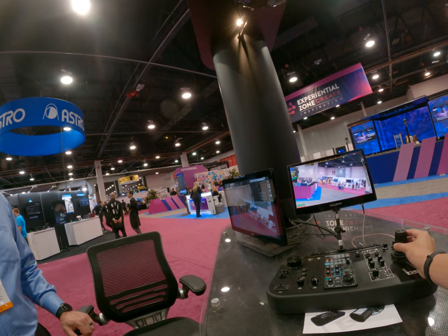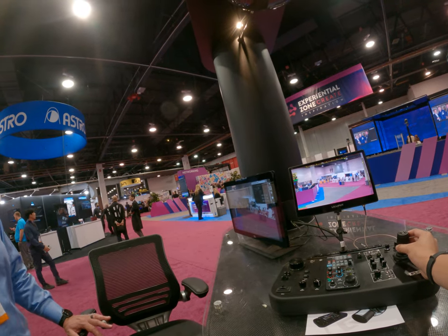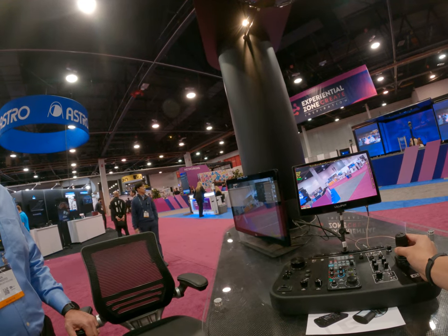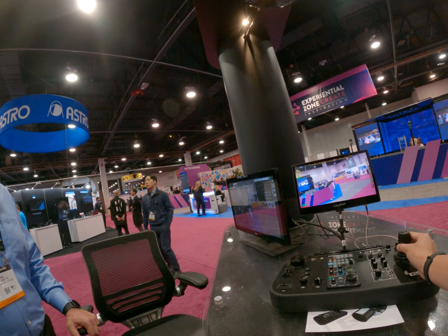Most people start out with one camera and maybe one or two lenses. And if you want to add others down the road, you can do that.